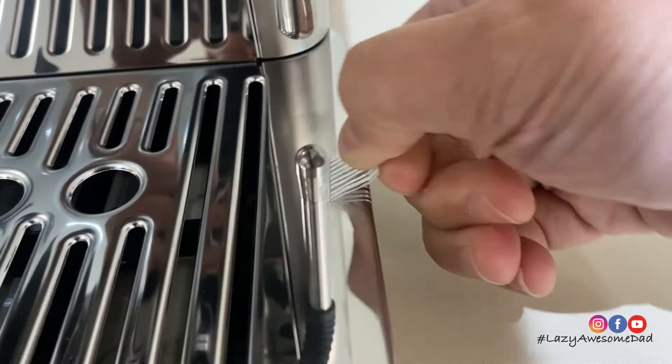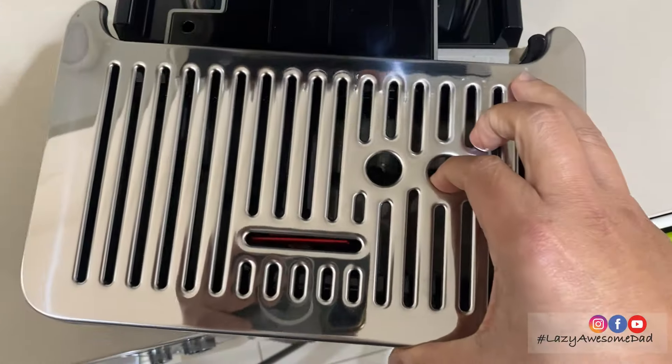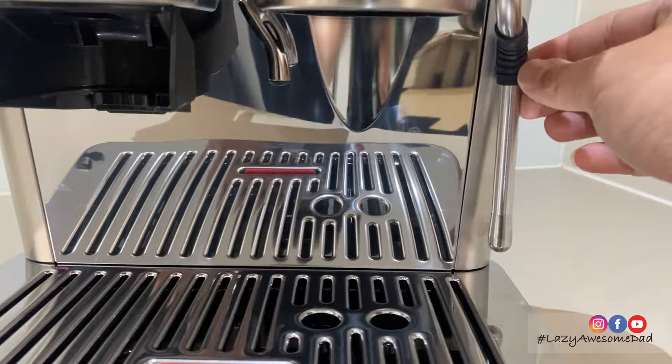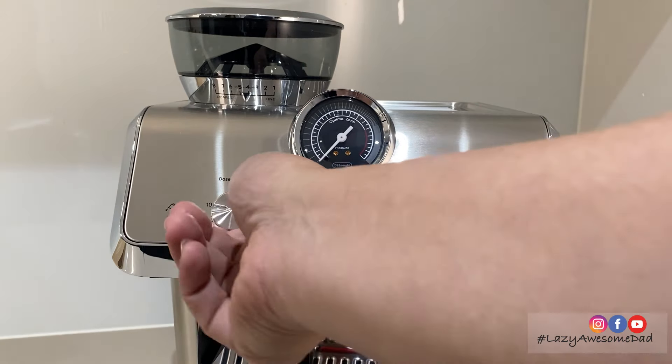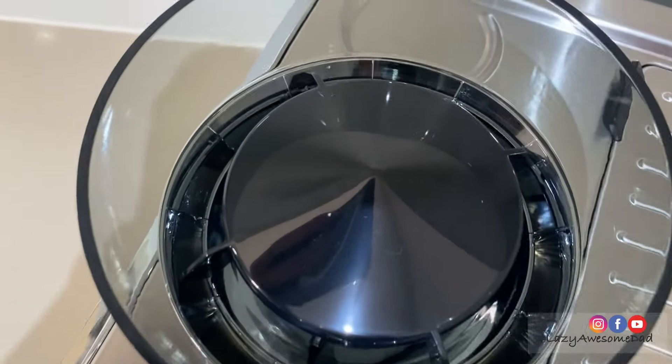It has a dishwasher-safe removable drip tray which contains a water level indicator and a built-in steam wand. The coffee machine has three preset recipes: espresso, long black, and cold brew. It can also dispense hot water. The pressure gauge is there to make sure you pull a great espresso each and every time.